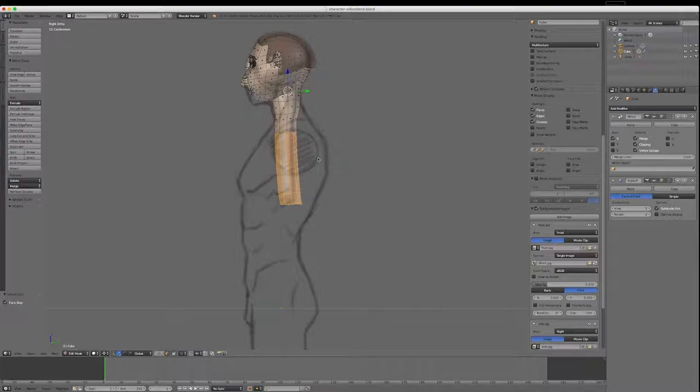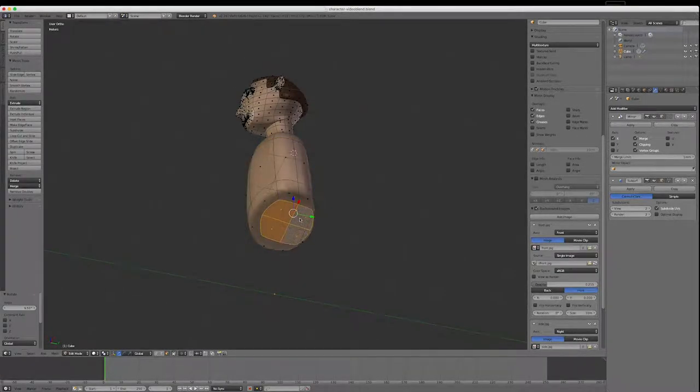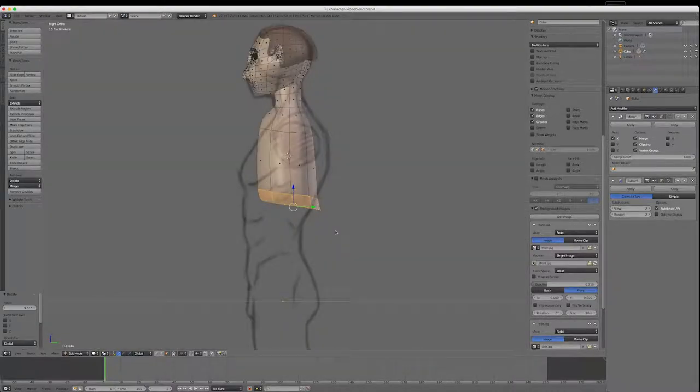I'll bring that back and change my pivot point back to median point. I'll change my tool to the scale tool and scale this out. I might move it down and rotate it just a little bit to straighten it up. I want these lines straight, so I'll select the faces on the bottom and use the scale tool to pull them square. Going into point mode, I'll select this loop and scale it square with the tool.